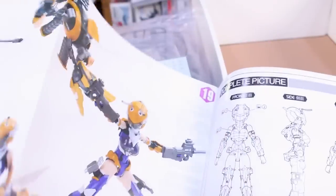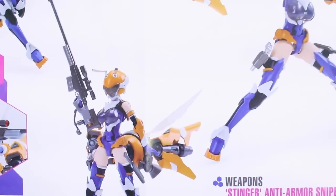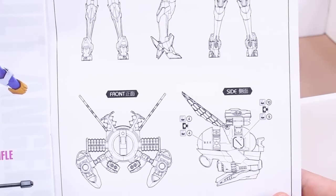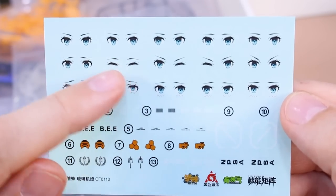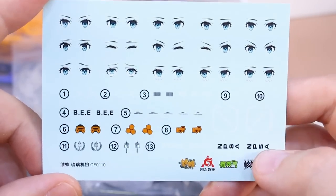At the back of the manual we've got a bunch of photos of the completed kit — all the different weapons, different poses — it looks very nice and will be a great reference if you struggle with posing your kits. There's also line art showing where you're going to place a couple of decals. Here are your decals — mostly eye decals with a lot more options than what's pre-printed on the faces, plus some different logos and markings that go around on the kit.